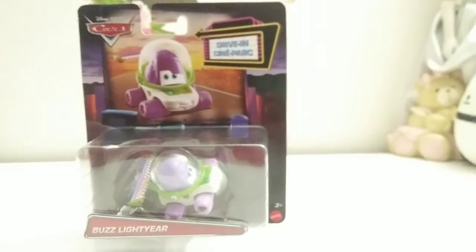Now we're going to open him up. And there he is.